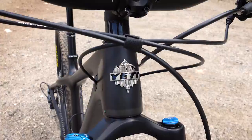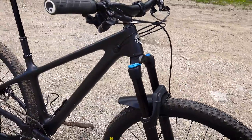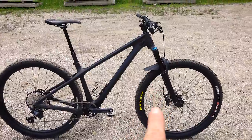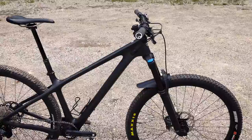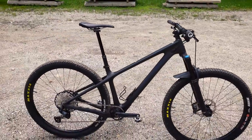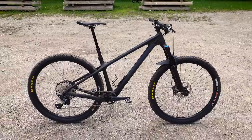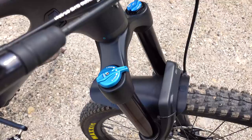For those of you that know Yeti, you know that they usually have a lunch ride model — well, it doesn't exist with the Yeti Arc, but I built one myself. I built my bike with a 140mm fork instead of the 130mm they usually spec, and that gives me about a 66.5 degree head angle and probably about 75.5 or 75 degrees seat tube angle, which is still quite aggressive for a hardtail and definitely modern by today's standards.